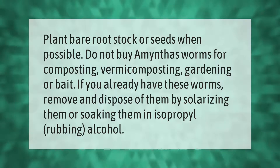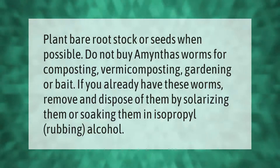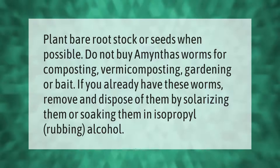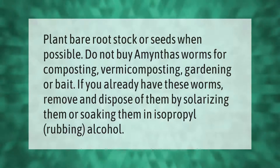Plant bare root stock or seeds when possible. Do not buy amynthas worms for composting, vermicomposting, gardening, or bait. If you already have these worms, remove and dispose of them by solarizing them or soaking them in isopropyl rubbing alcohol.